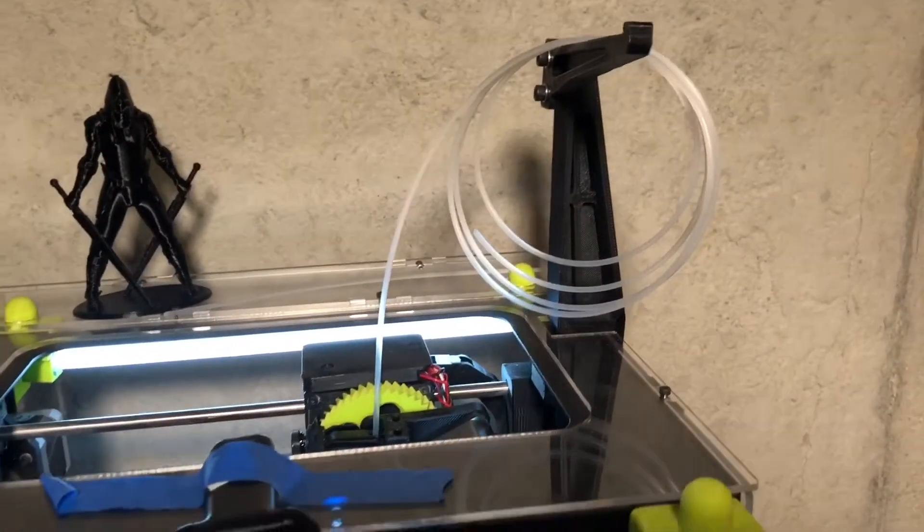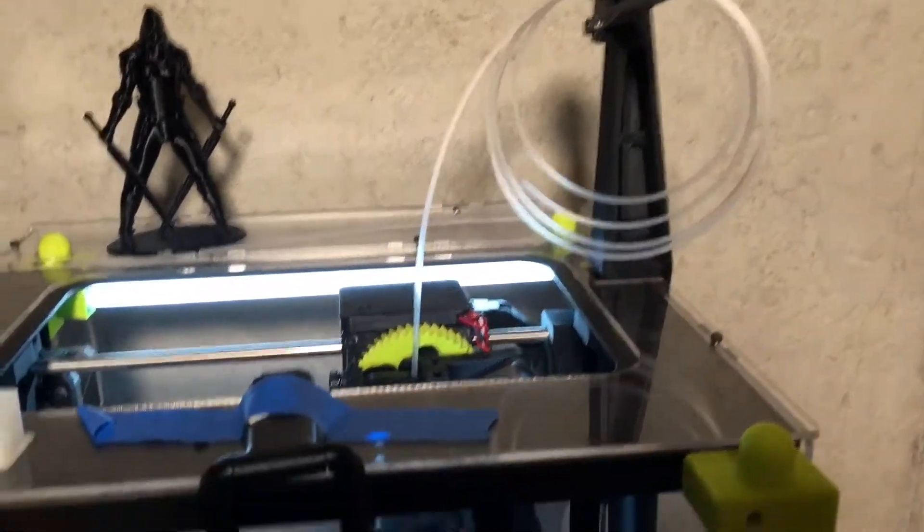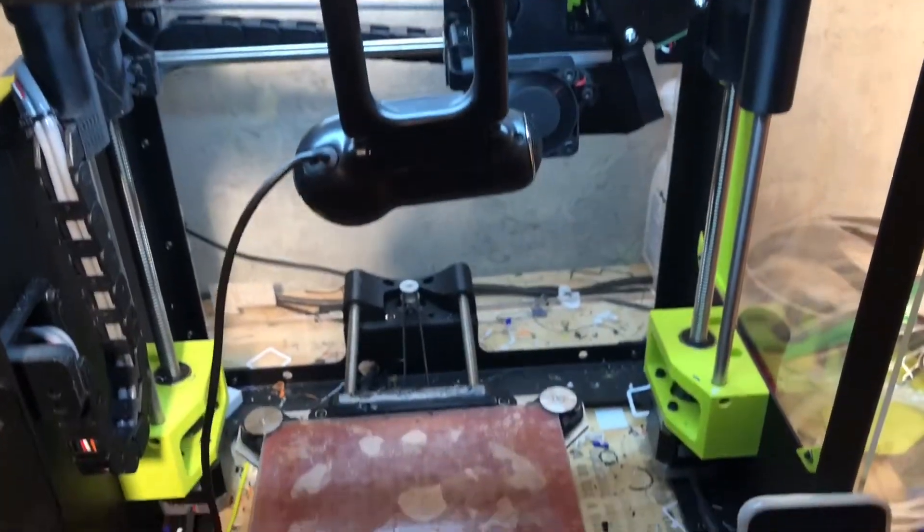Next trial: we have the 24-hour dried filament from the dryer. We'll print another cube and see what kind of results we get.